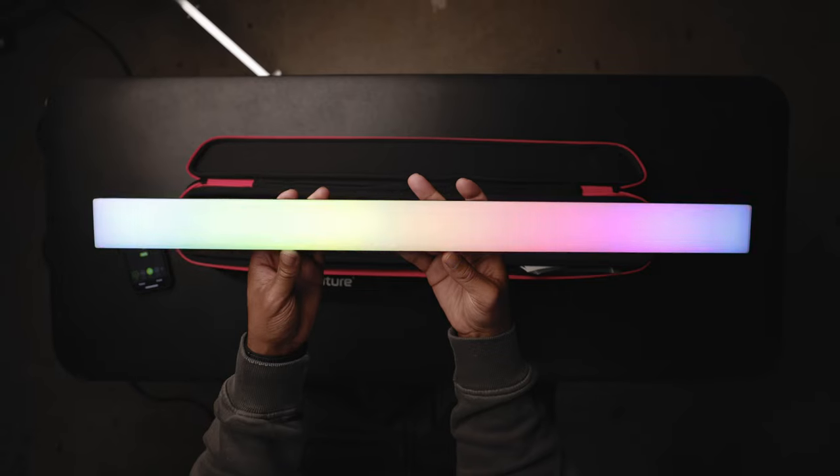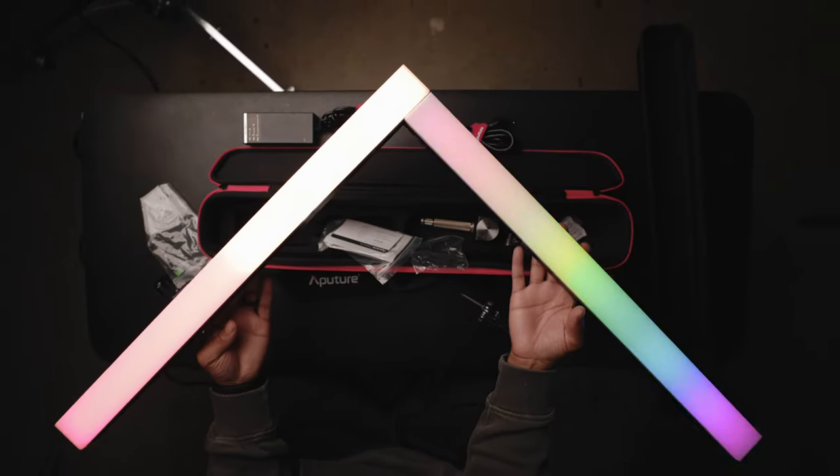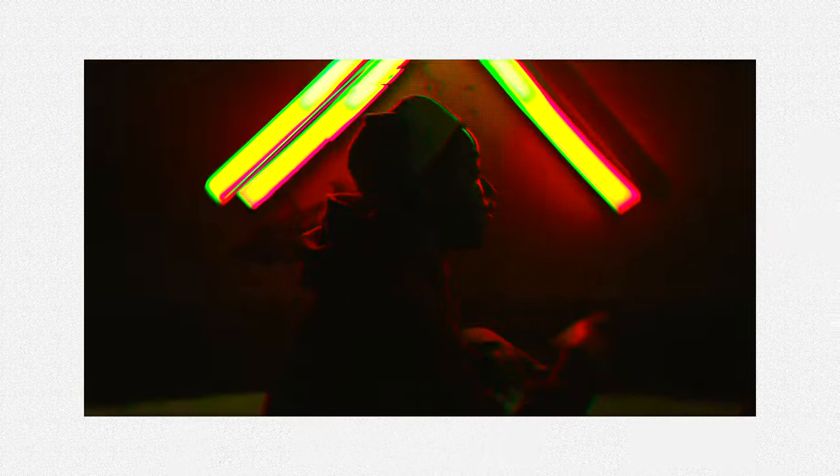For me personally, I wouldn't use this to replace a tube light for run-and-gun — I'd honestly prefer something like the Amaran T2C, which is my favorite run-and-gun light with its battery handle. This feels like a really nice specialty light for people who want cool stylistic stuff. The only light I can kind of compare it to is the LIFX beam series, but the problem with that light is it gives a really ugly purple hue when it casts light on skin. The good thing about the Infinibar is that it's color accurate — if you set it to 5600K and it casts light on your skin, it actually looks like 5600K. It's a specialty light and it's up to you to decide if you need it.